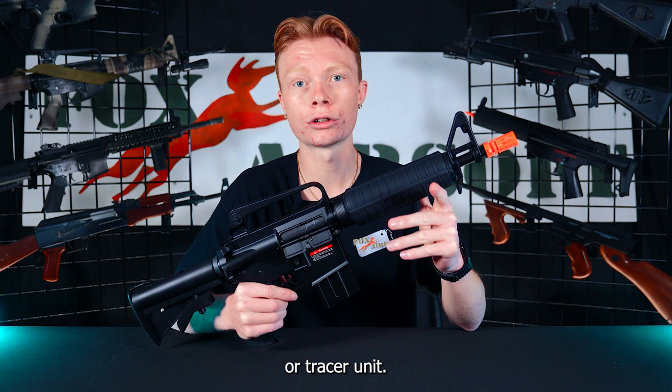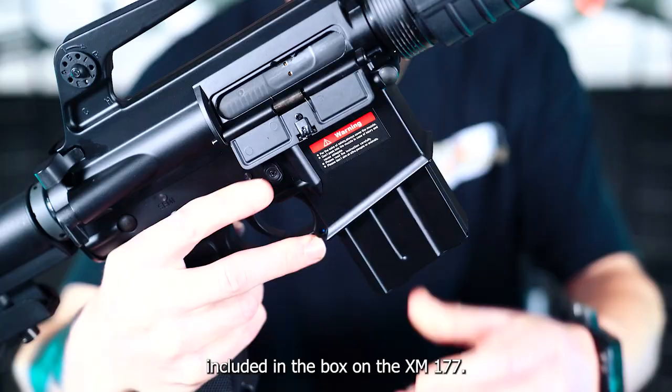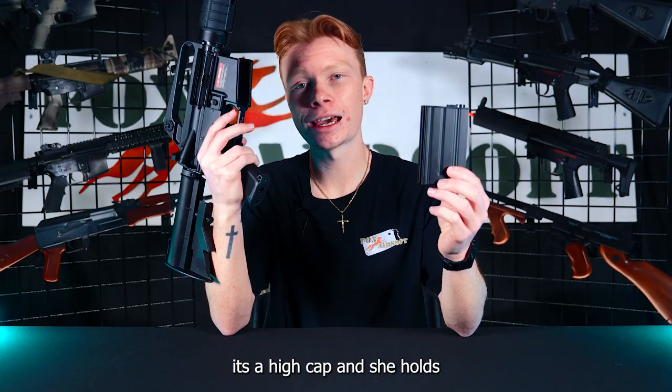Also included inside the box, you do get this cool Vietnam-style flash hider that you can throw right onto the threads. Taking a look at the magazine included in the box on the XM177, she is a stubby type M4 magazine. She is a high cap and she holds 190 rounds.